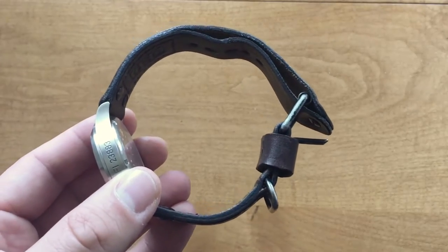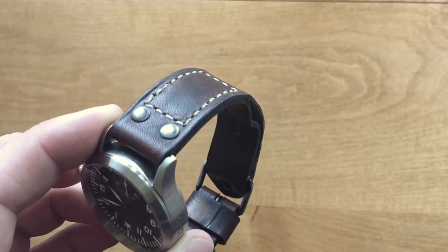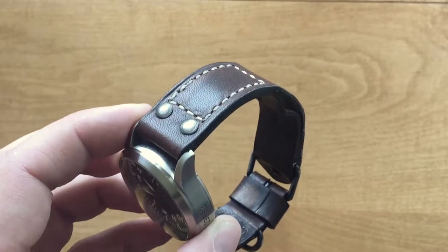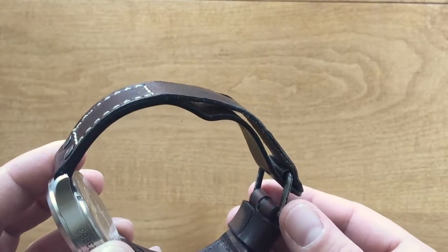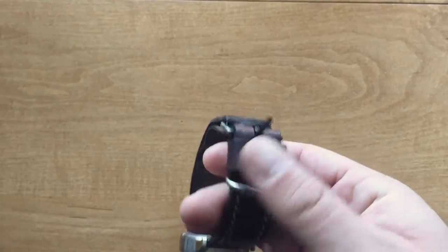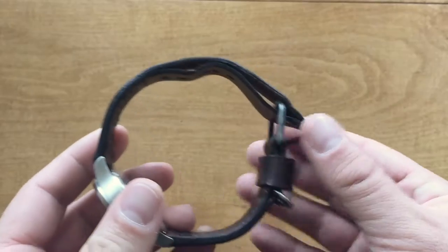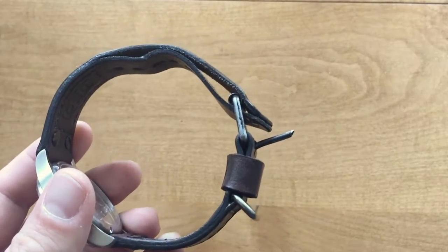Greg is a custom watch strap maker working out of Utah. He's been making straps since 2005, driven by a passion for both watches and leather. Greg started a business making bespoke watch straps in a market that had very few custom makers. A major motivation was that he had larger wrists and couldn't find leather straps to fit him correctly — not too different from myself. So he just decided to make them.